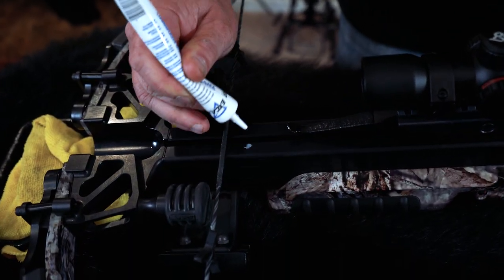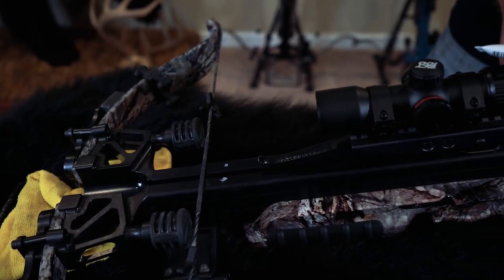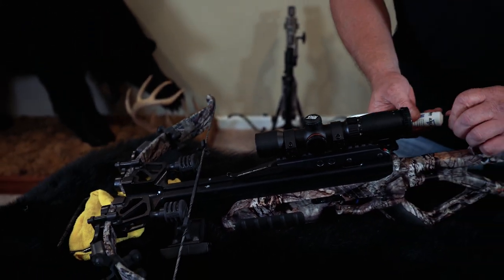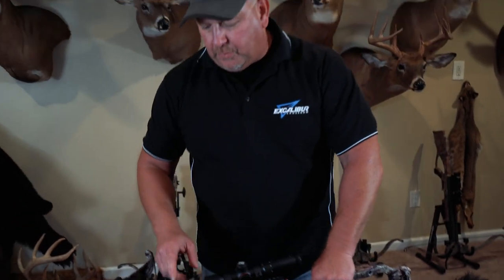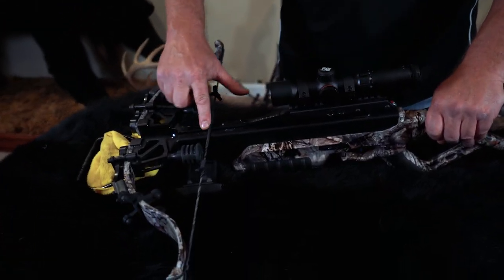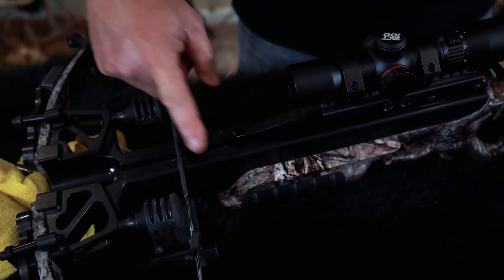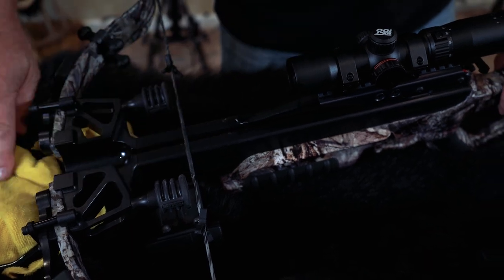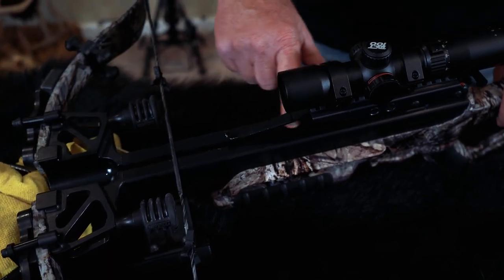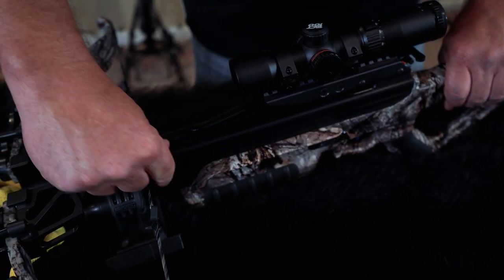Don't overdo this, because if you do, that's going to build up on your rail, get back into your trigger mechanism, and cause all kinds of problems. So just put a little bit on the front, a little bit on the back, and kind of wipe some of that off. You just want a thin little coating of this stuff on there, then run it back up into your trigger mechanism on both sides.